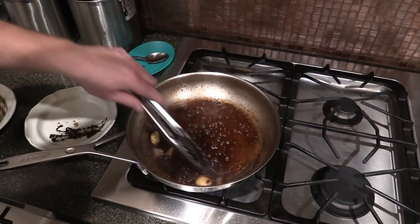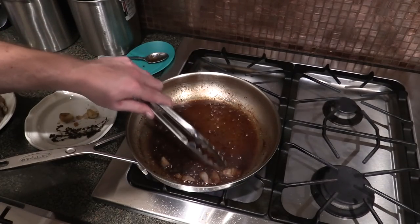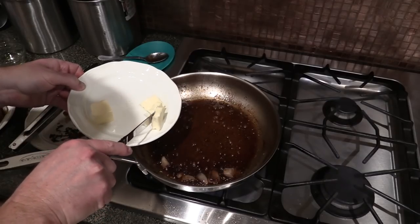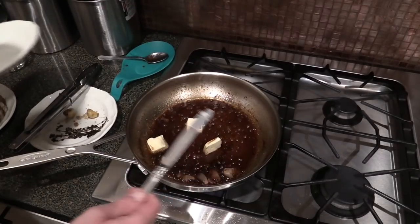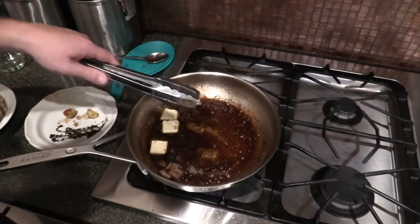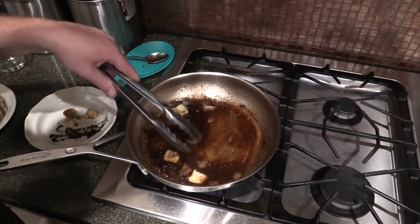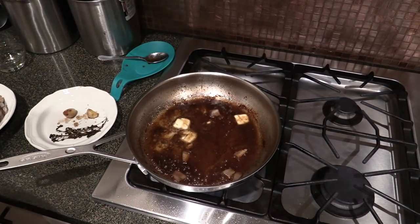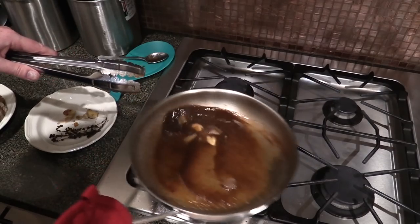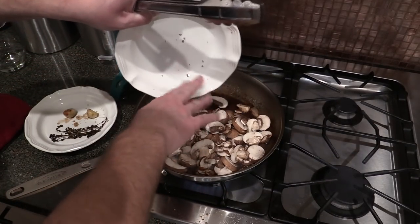We're going to make a nice mushroom sauce to complement that meat. Get the big chunks out of the pan. I've got three more little pats of butter going in. This is the same pan we used for the meat in the oven — there are still pan juices in it, so you don't want to throw that away. I've got this on medium-high heat, melting the butter down. Then I'm going to toss in some Baby Bella mushrooms.